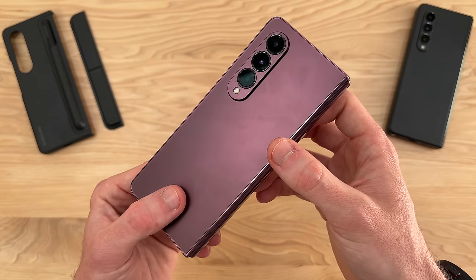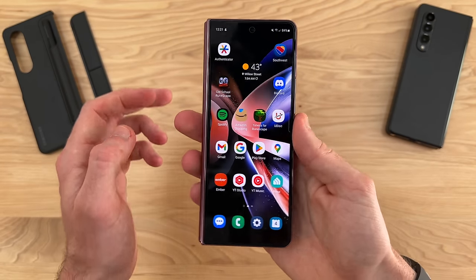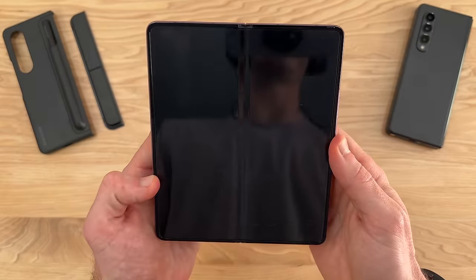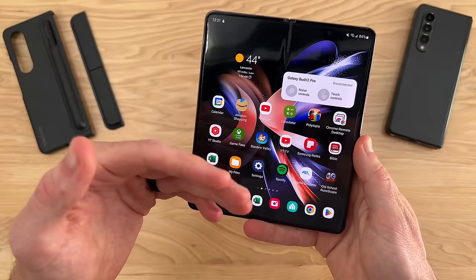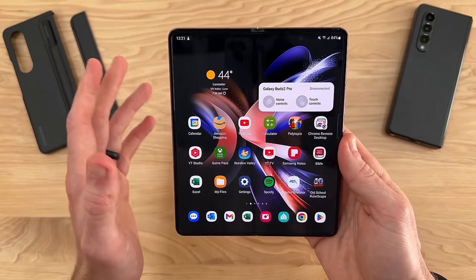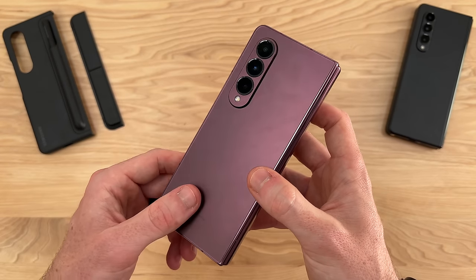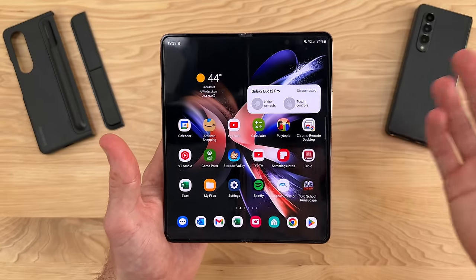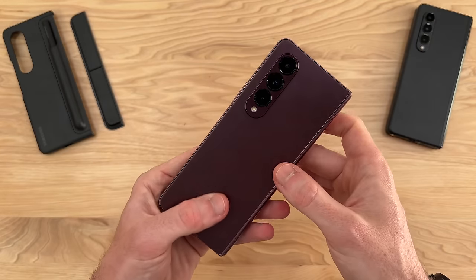What makes the Z Fold 4 so exciting? Overall, the most exciting thing is that we have a great one-handed smartphone experience on the outside, and then on the inside we have an amazing 7.6-inch tablet. Having that tablet with you wherever you go, right in your pocket — the ability to pull out a tablet whenever and wherever you are is such an underrated feature. You can use this as your everyday smartphone and also your tablet, so you don't have to reach for as many different devices.